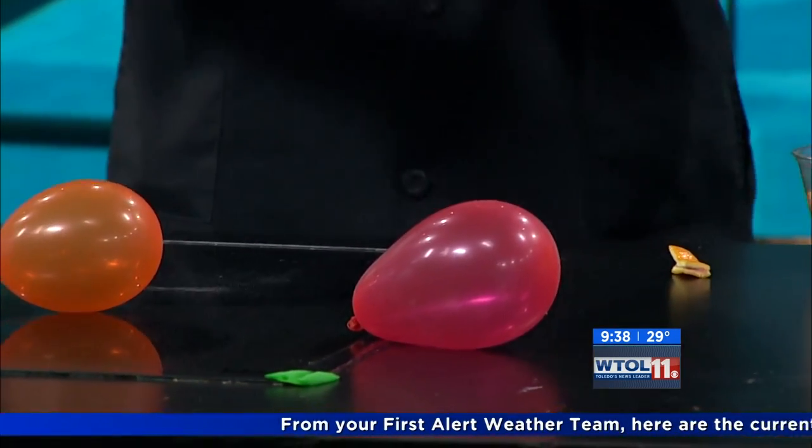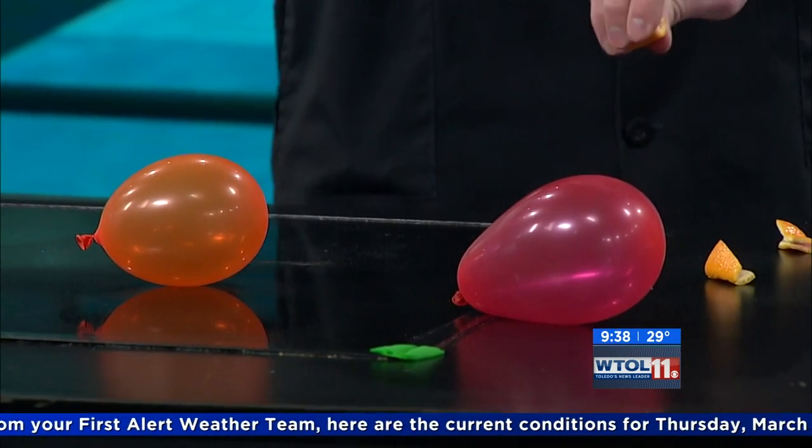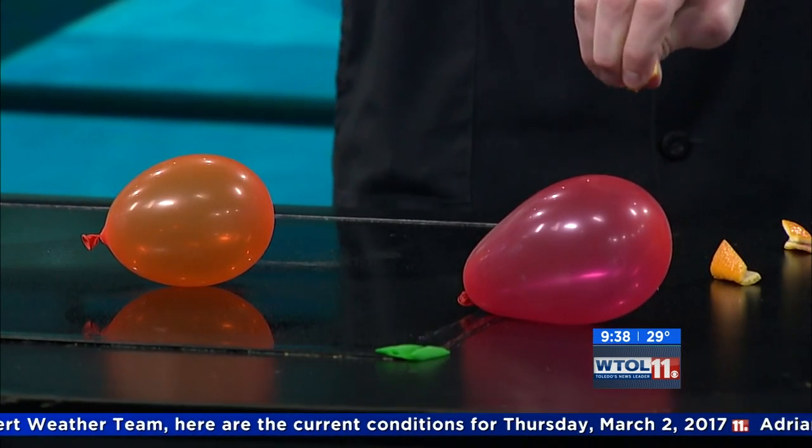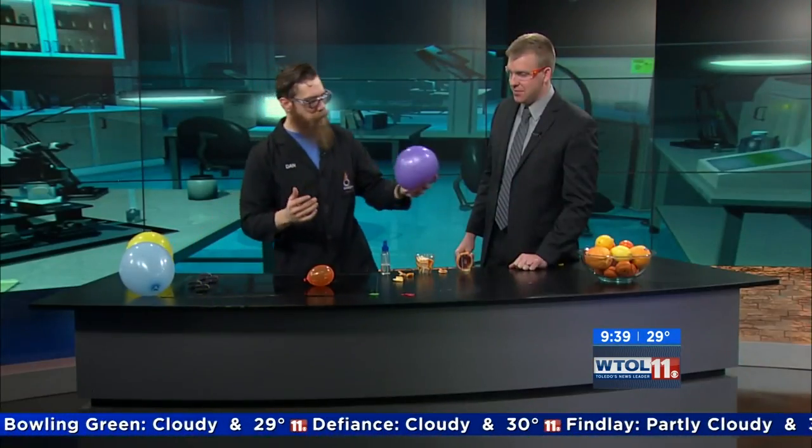So you can squeeze the peel and it puts those little pockets of oil out. Now I've got some pure limonene right here - this is the pure stuff. And I can put that on the balloons - boom, like that, and they will pop. It's a solvent, so it might take a second, but I've got bigger balloons I thought we might try it with.